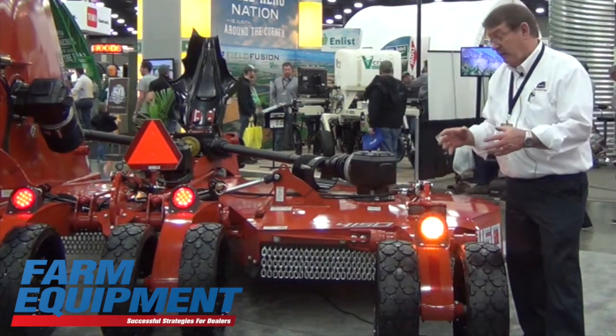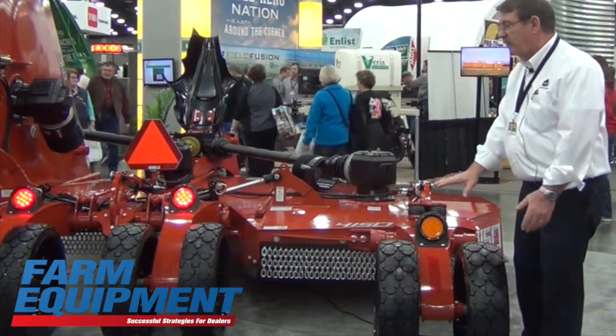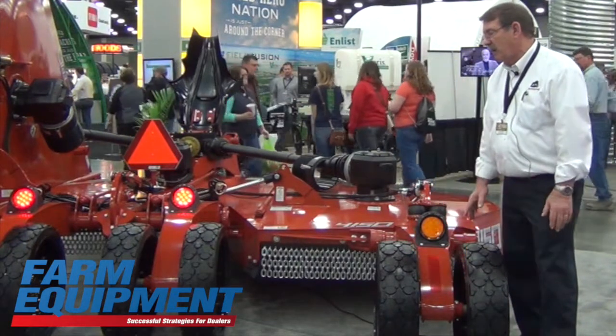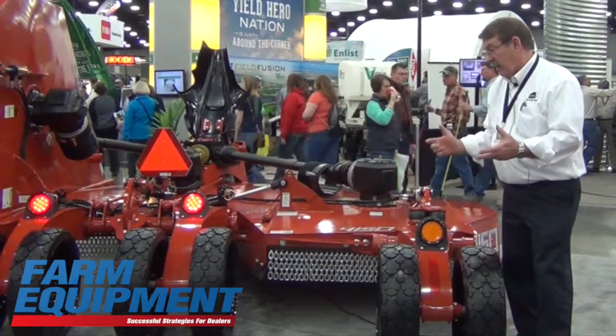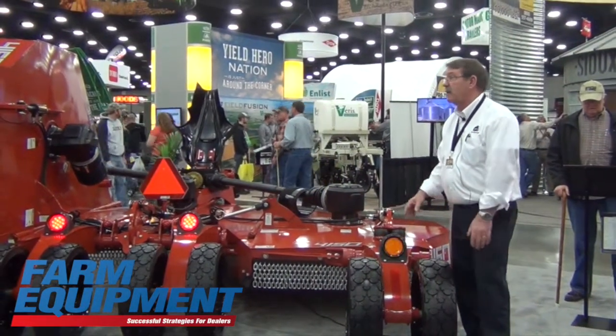That scallop design provides more strength and durability in the field. The Rhino Trax is a lower-profile tire that gives you less rolling resistance and can basically be pulled in any type of conditions.